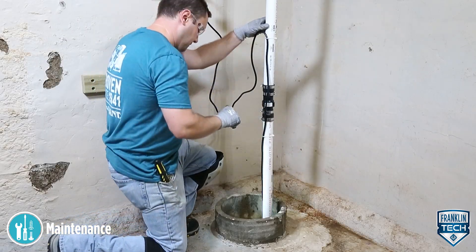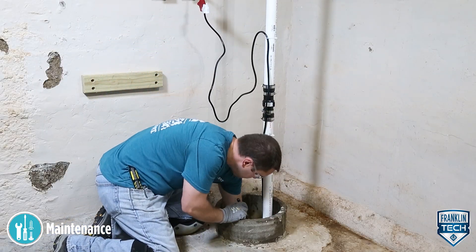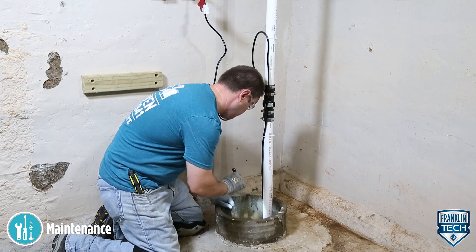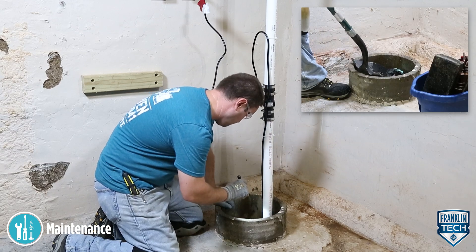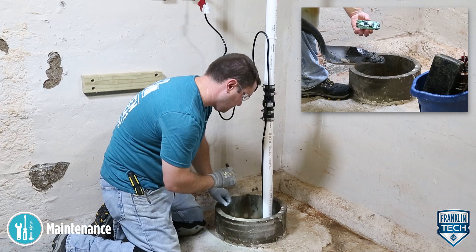Check the basin, pump, switch, and other pump system components. If significant, remove buildup or replace affected components. Remove all debris, such as gravel, sand, and floating debris, from the basin.